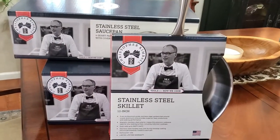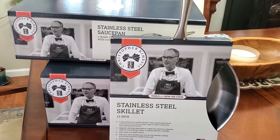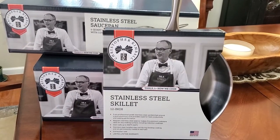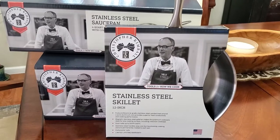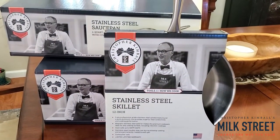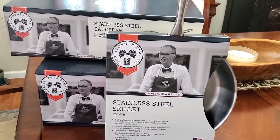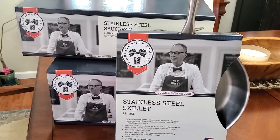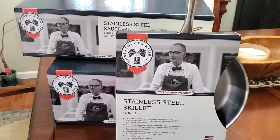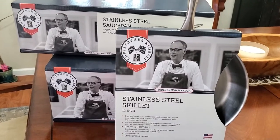Hi folks, Carol Ann here from SassyTownHouseLiving.com. Welcome back into my home. Today I'm super excited because I want to share with you some awesome stainless steel cookware that I got from the Christopher Kimball 1919 line — this is amazing cookware. For those of you that love to cook like we do, you will really appreciate this review. I want to quickly go over what they are and then I'm going to be unboxing them and show you what they look like in action on top of the stove cooking.